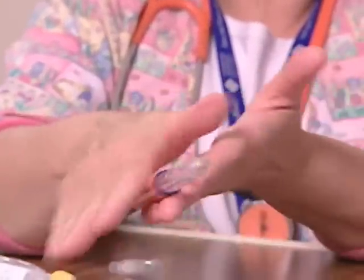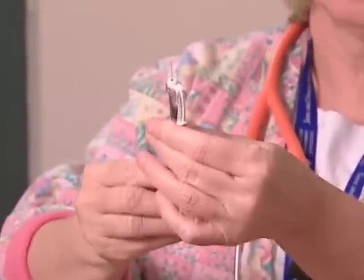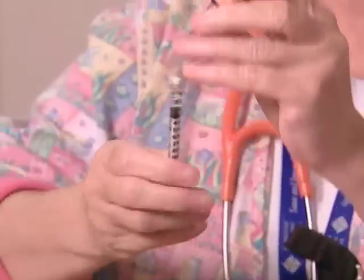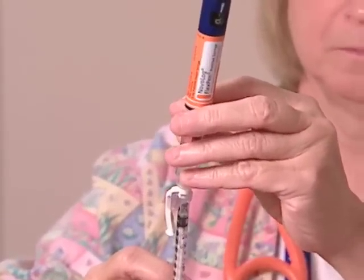Uneven dosing of an insulin suspension can occur if the user fails to tip and roll the pen before the injection, causing the suspension to clump. Sometimes nurses unfamiliar with a particular type of pen will use it as a multiple-dose vial, withdrawing insulin from the pen cartridge with a sterile needle and a conventional insulin syringe. This is not recommended because aspirating insulin from the cartridge can leave air pockets, which can cause dosing errors or air injection when the cartridge is used again.